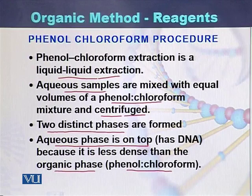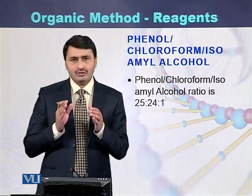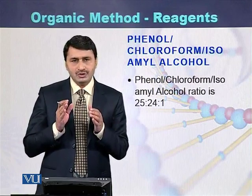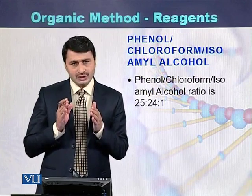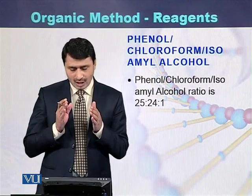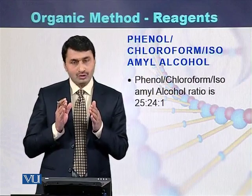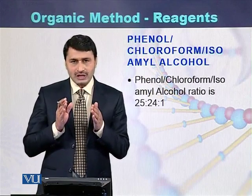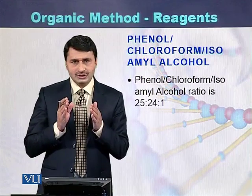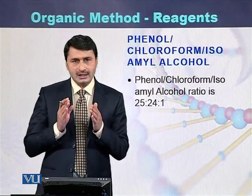To prepare Phenol Chloroform for DNA purification, the ratio is 25 to 24 to 1. So 25 is Phenol, 24 is Chloroform, and 1 is isoamyl alcohol. That is the combination of Phenol, Chloroform, and isoamyl alcohol.